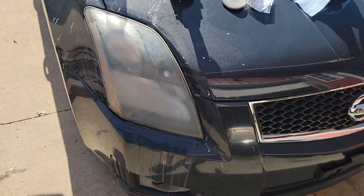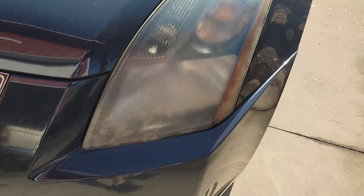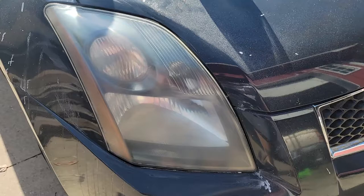All right, this is after 3000 grit. You see it's really coming along now. Still has a little bit of a haze but plastic polish will fix that — compare it to what it was. So the next step is plastic polish to get it to a fine shine and that one's done.